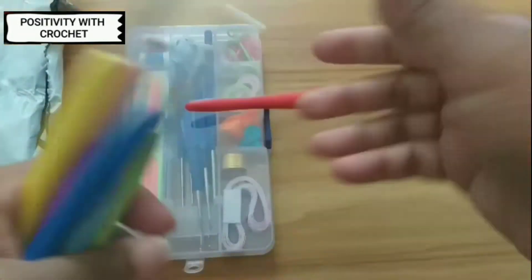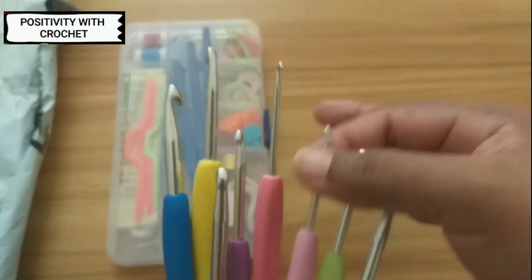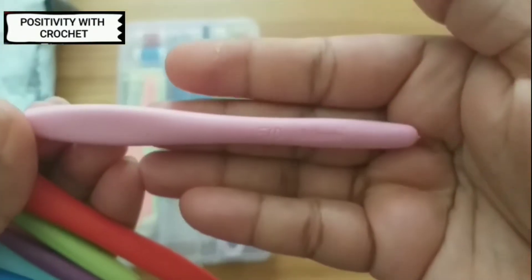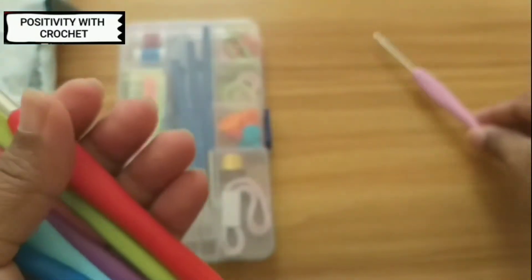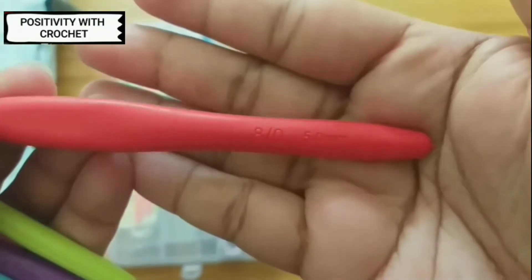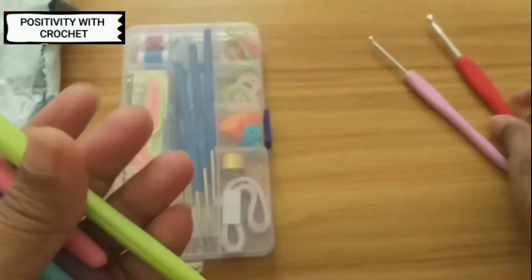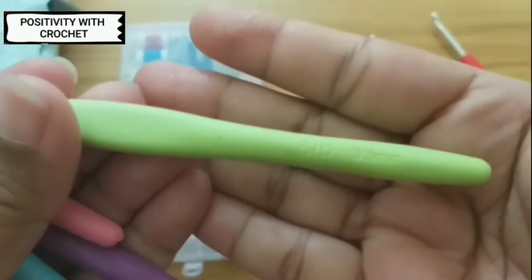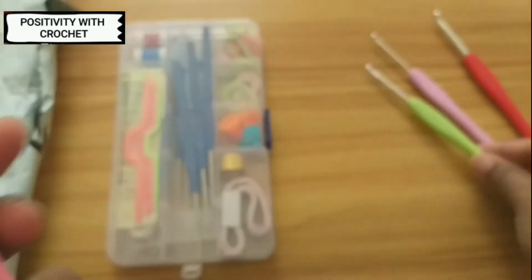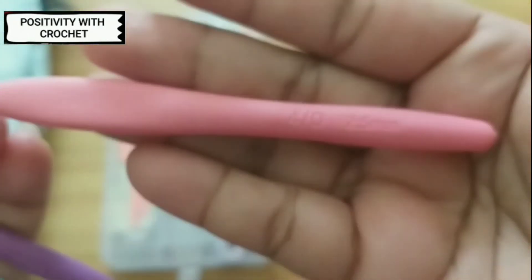I've got eight big hooks. Let me show you one by one. This is my 3mm hook and I've also got a 5mm hook. This is my 3.5mm hook and this is my 2.5mm hook.